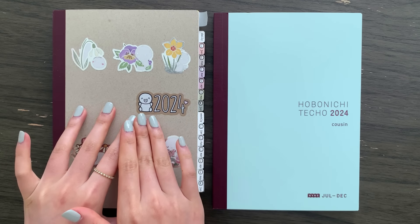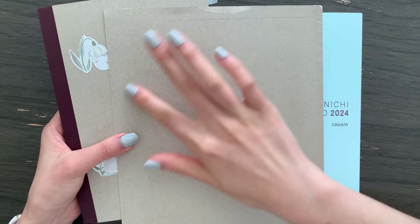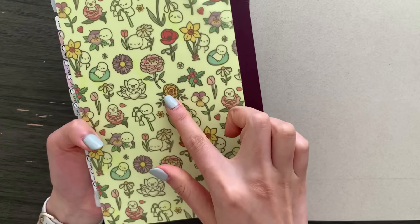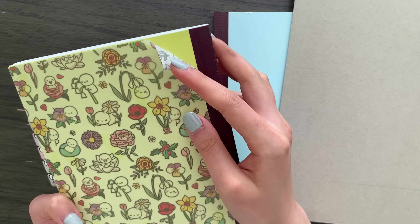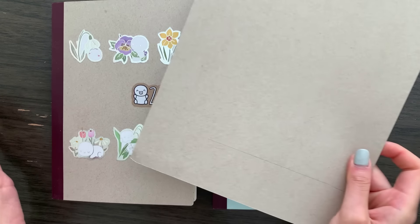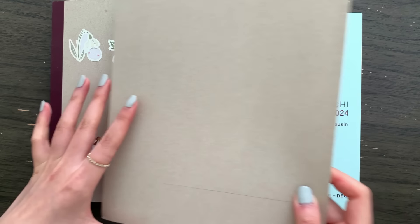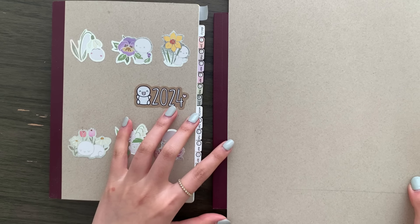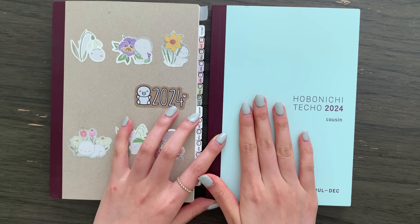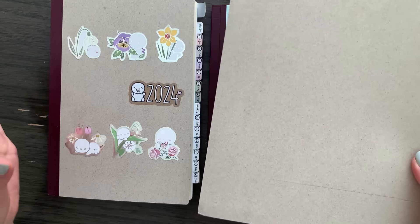Starting with the cover — for the first half of the year I took this recycled cardstock and used the back, which has this craft texture, and I cut it down to size and covered the cover mostly because the book itself is this really neon bright lime green color and I'm personally not a big fan of it. I was going to do the same thing for the second half, which is why I kept this exact same cardstock for the past six months, but I think I might actually just keep this true cover color.